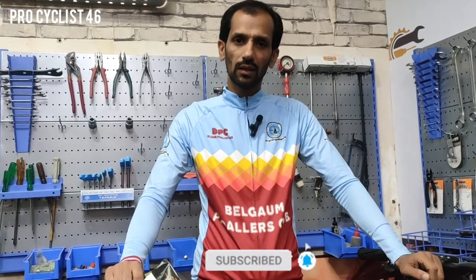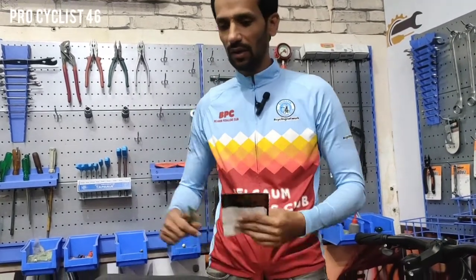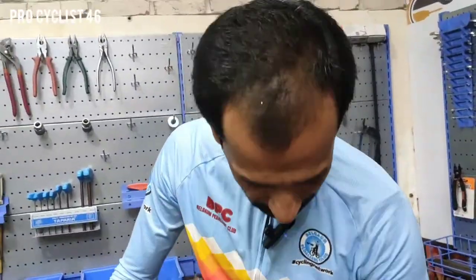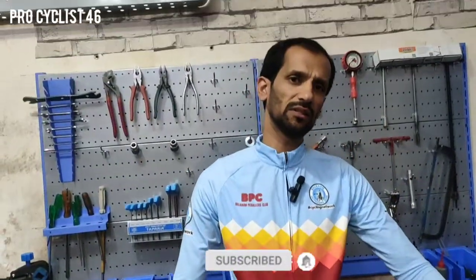We'll start with the pricing of this bike. This is just 17,500 rupees. Yes, you're listening correctly - only 17,500. MRP, 27.5 wheel size, 21 gauge, dual disc, with front suspension. And I'm going to tell you this is coming with Shimano - yes guys, Shimano Tourney group set. No doubt it is an entry level bike at 17,500 rupees.